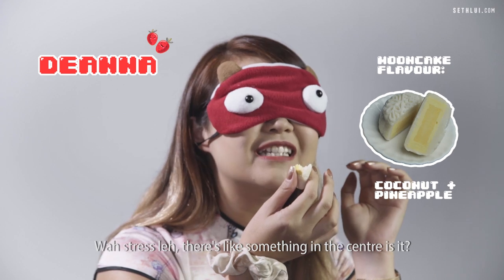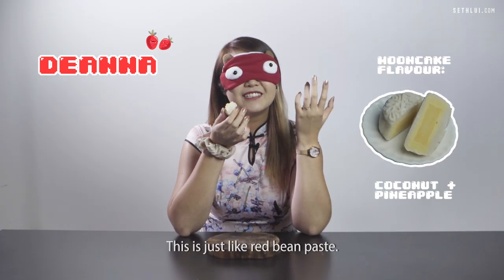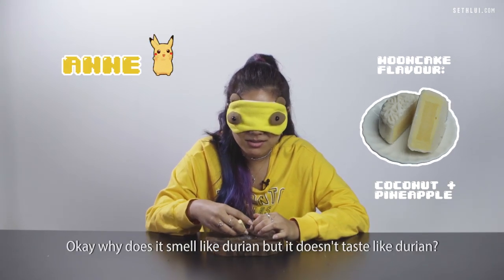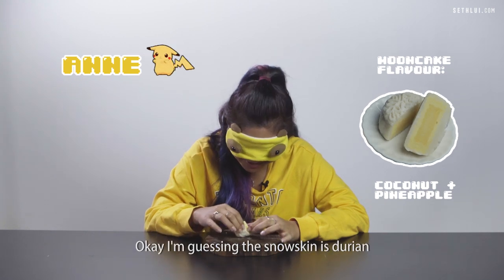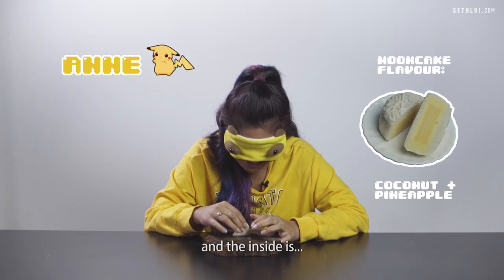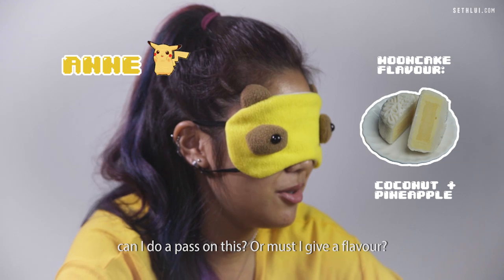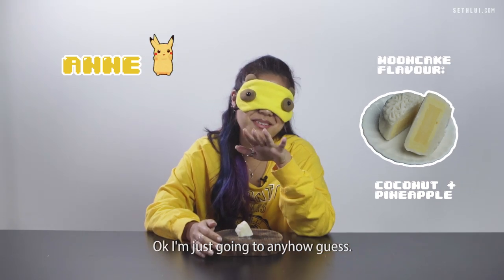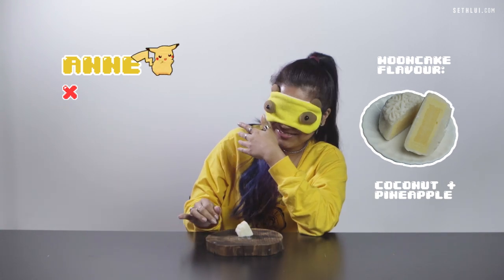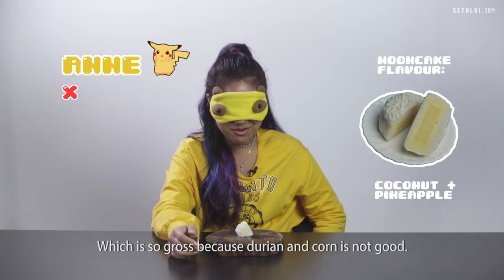I'm stressed. There's like something in the centre — is it? This is just like red bean paste. Is it just red bean? Okay why does it smell like durian but it doesn't taste like durian? I'm guessing the snow skin is durian and the inside... I'm just gonna guess the inside is corn. It tastes like corn. Which is so gross because durian and corn is not good.